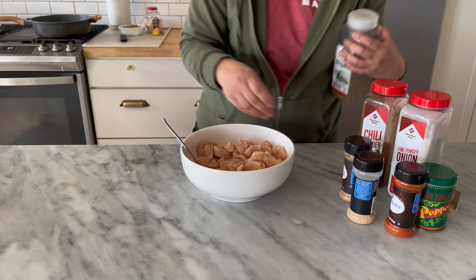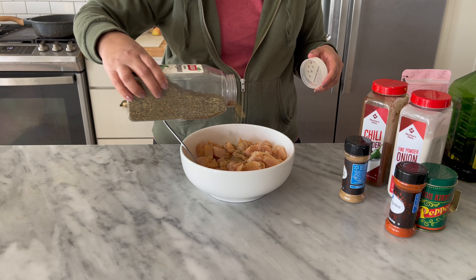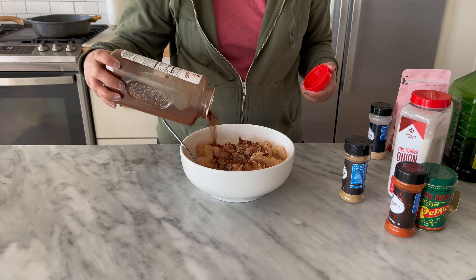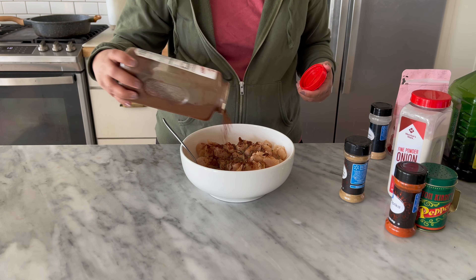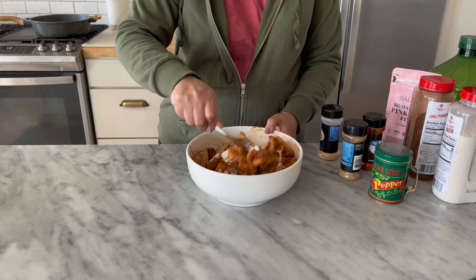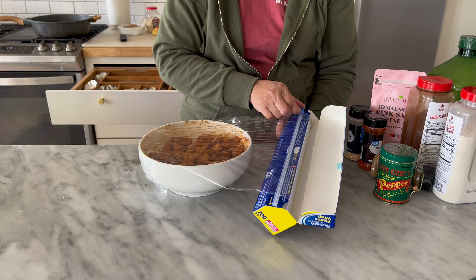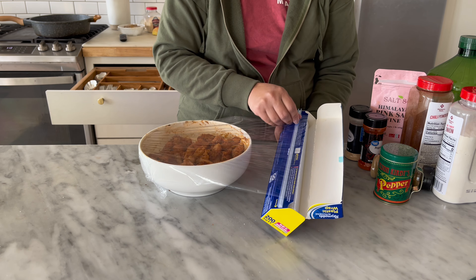I have some chicken breasts that I already cubed and I'll be adding my favorite spices, but you season it however you prefer. I finally did remember to buy more onion powder — I was without it for over a week because I just kept forgetting to buy more. I'm mixing it all up and I'll be setting it aside to marinate in the fridge while I get the rest of the food ready.